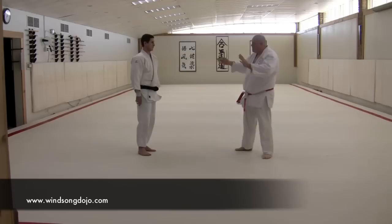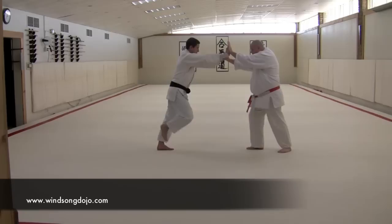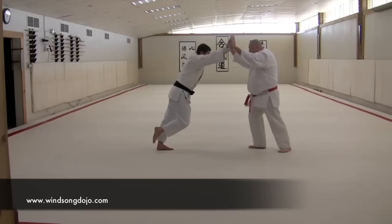So when somebody's pushing and he has this bridging function, he can pick up his front leg and lay weight into me. He's really pushing. When the man's pushing, it's engaging a whole set of architecture in his body.